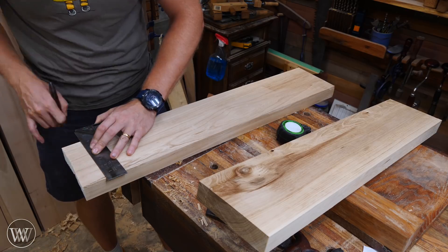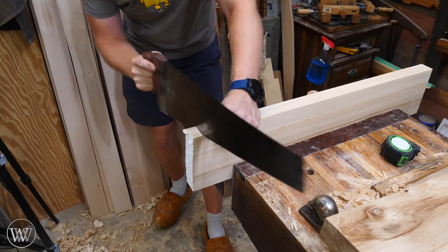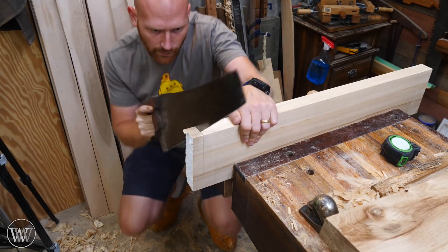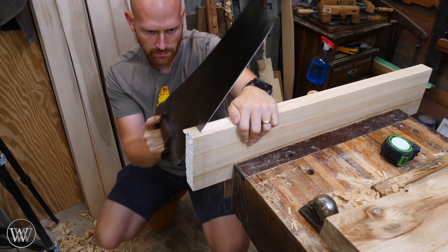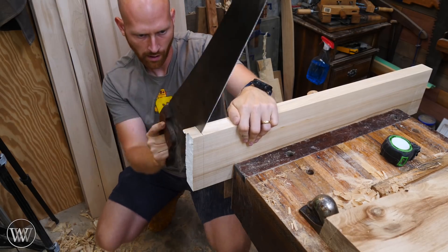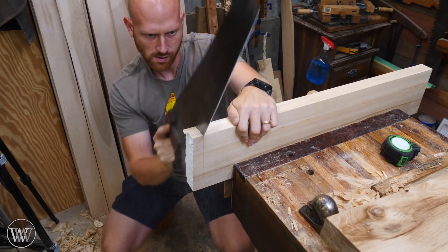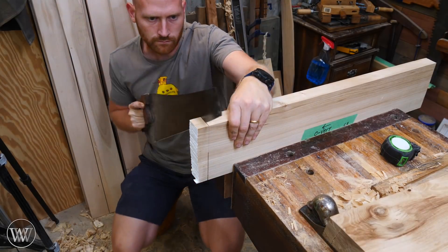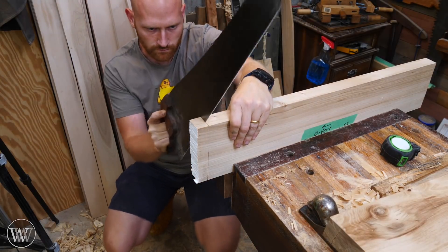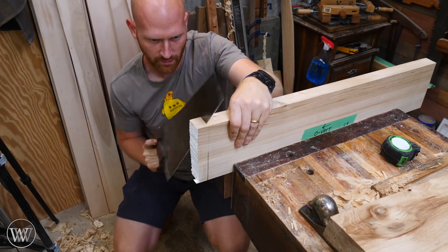With a mark all the way around the board, I can put it in the vise and cut away — just follow that line down. I like to follow the line on my side of the board, so I lower the saw and cut at a slight angle. A lot of people prefer to do this on a saw bench, but I really like doing it this way. Once I cut from one side, I flip it around and cut from the other side, always watching the line on my side, and I get a really nice clean line that I don't have to clean up very much.